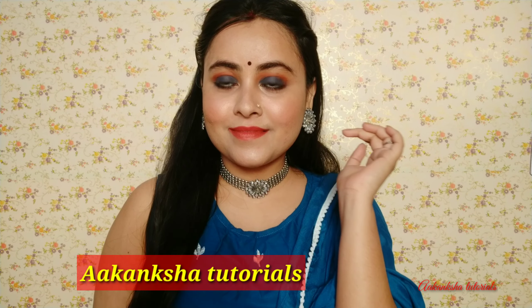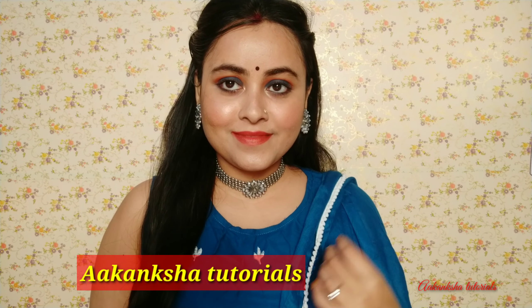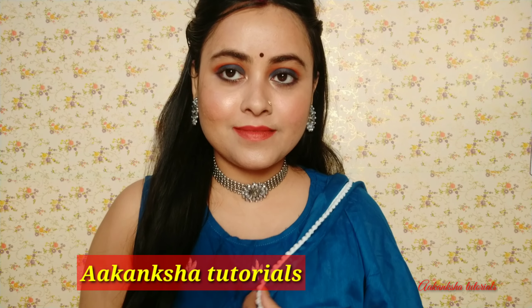Hello everyone, welcome to my channel Akansha Tutorials. I have created this beautiful makeup look for you all. You can carry this look at a daytime function, you can keep the lipstick light. For night time, college girls and married women can also carry this look.